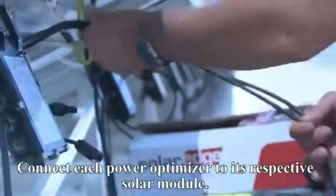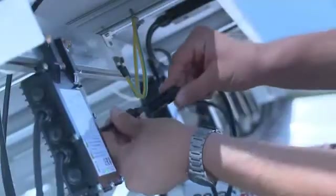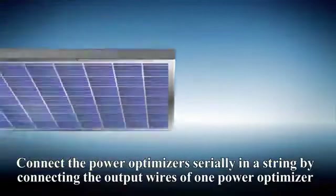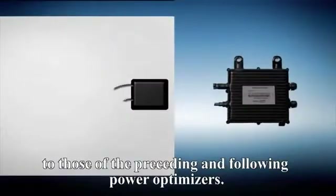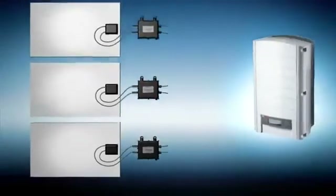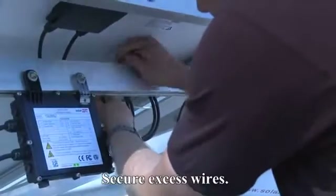Connect each PowerBox to its respective solar module. Connect the PowerBoxes serially in a string by connecting the output wires of one PowerBox to those of the preceding and following PowerBoxes. Secure excess wires.